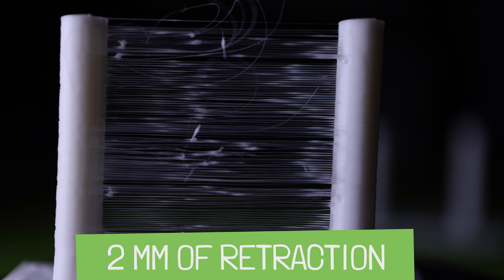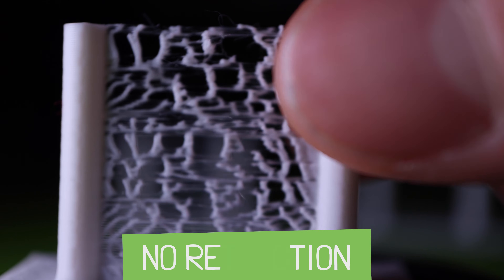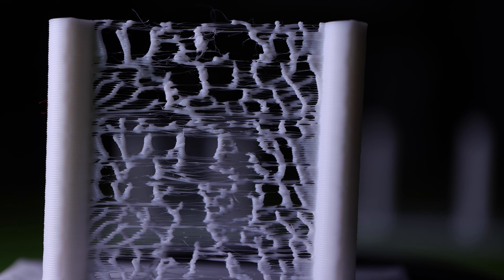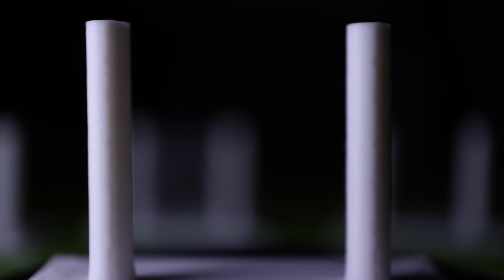Here is a two millimeter retraction. This is basically just angel hair, like back and forth, back and forth — this is way too low, and I would definitely recommend moving it up. And just to show you what retraction looks like when you turn it off, you basically get a spider web. It actually pushes out a lot more filament than you think because it's still oozing because of the heat and the pressure from when it was printing the pole. So you will see this if you do not have retraction turned on.